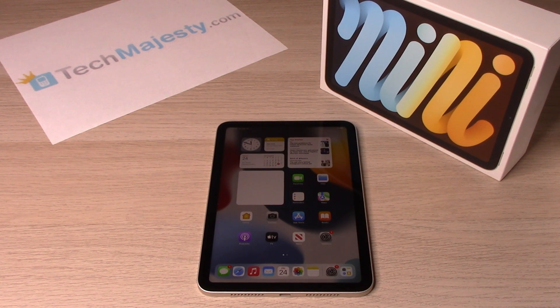Hey guys, Johnny here from TechMajesty.com. Today I'll be showing you how to display the battery percentage sign on your iPad mini 6 and how to turn on the low power mode on your iPad mini 6.